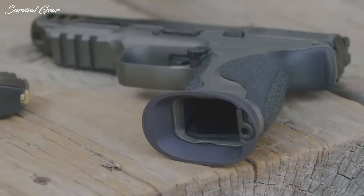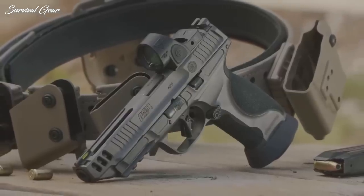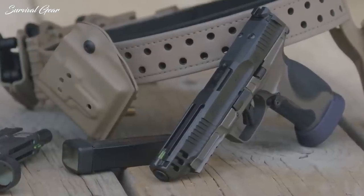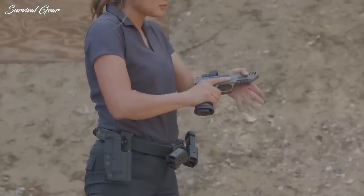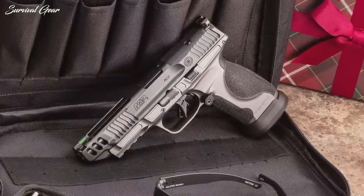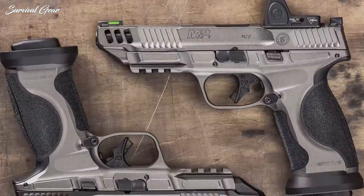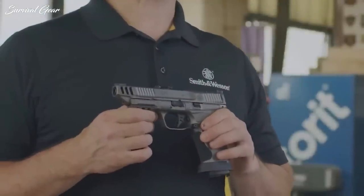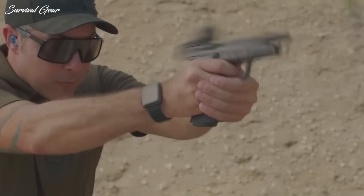A reduced bore axis cuts down muzzle flip as well. The flat-faced M2.0 trigger operates an enhanced sear that provides a lighter, crisper let-off. The oversized magazine release button fits on either side, and an exaggerated flare on the magazine well facilitates fast reloads. The grip is customizable with four palm-swell inserts, and a standard Picatinny rail supports a light or laser. Four magazines are included, with a choice of 17+1 or state-compliant 10+1 capacity. The all-grey aesthetic is all business, with an optional black Arminite slide finish for a two-tone look. The M&P 9 M2.0 Competitor is built for people who want to extract every last bit of performance for pistol matches or three-gun competitions.